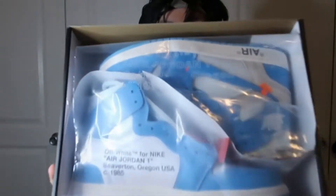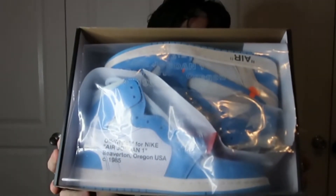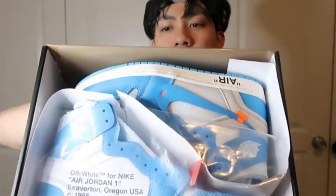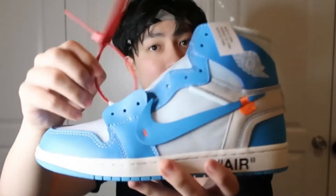There it goes — you can see it right there, Off-White in the baby blue and white colorway. We got some fancy, not-so-much toilet paper wrapping, plasticky packaging. Let's flip that open and check out the shoe. Right off the bat, gonna tell you it feels really nice.